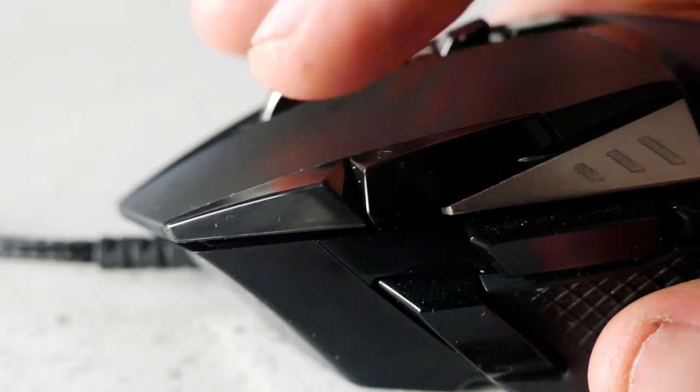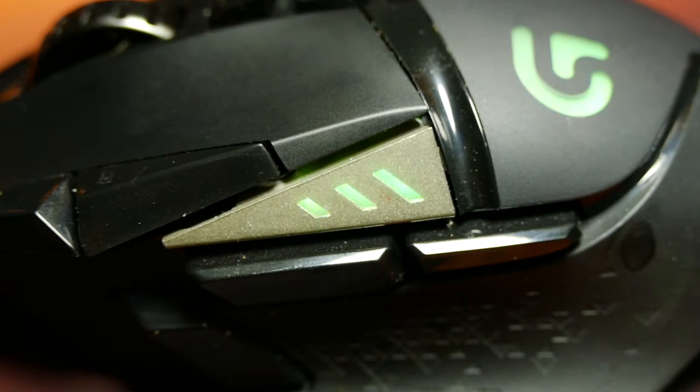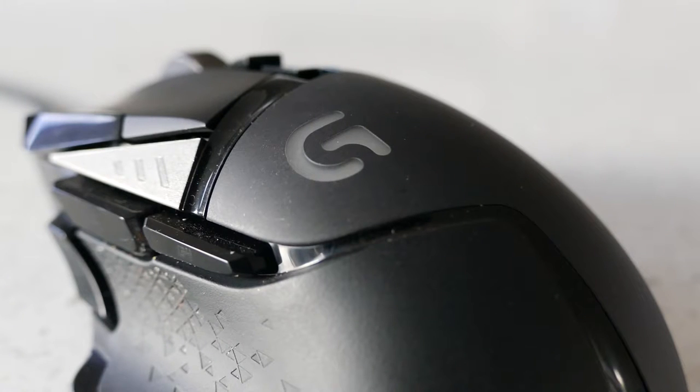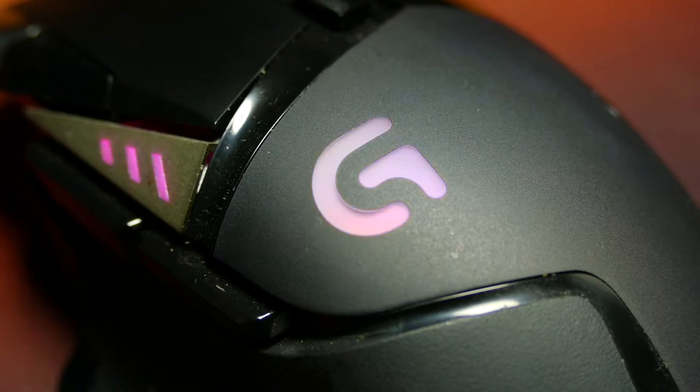On top are two angled side buttons beside the left click for changing DPI up and down on the fly. Just beneath that is a three-bar lighting zone to show which of the three DPI settings you have selected, with this area also being RGB controllable. Just behind that is a small capital G to signify Logitech's gaming series of mice, and this area is also RGB controllable.